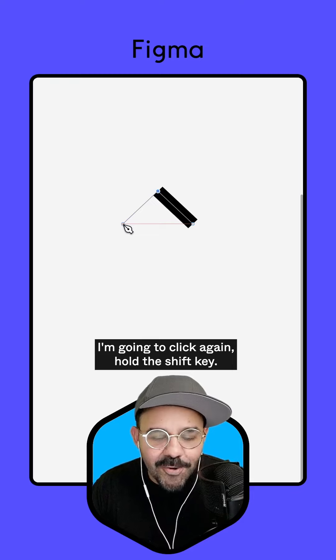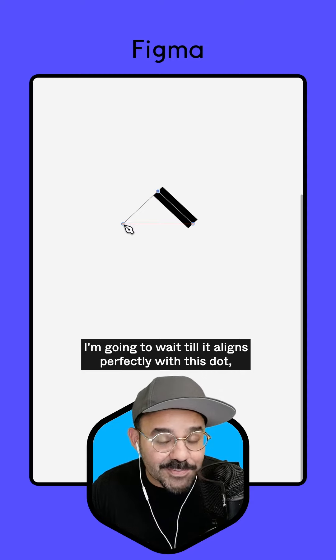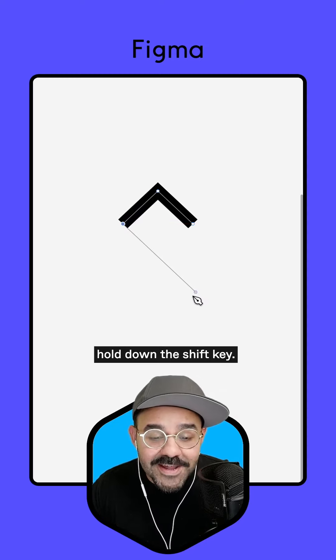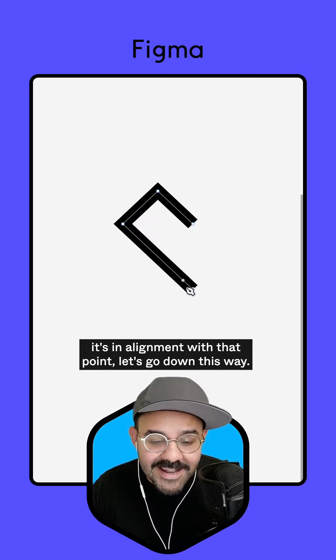I'm going to click again, hold the shift key. You see, once again, I'm going at this angle. I'm going to wait till it aligns perfectly with this dot. Hold down the shift key, going at that 45 degree — you see that it's in alignment with that point.